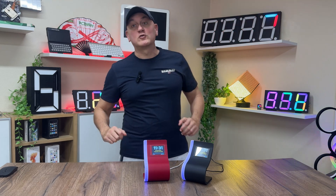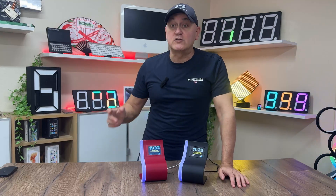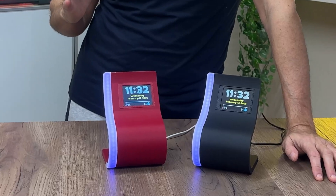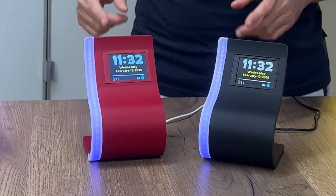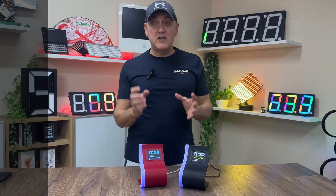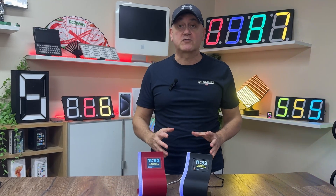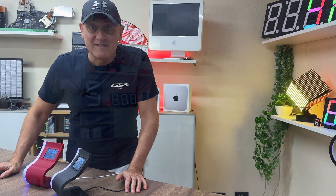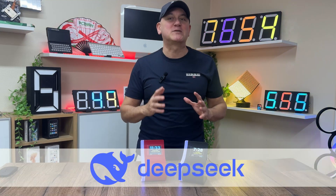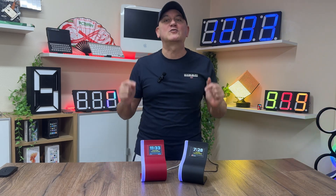Hello guys and welcome back to this channel where we talk about electronics, technology and 3D printing. In this video I try to propose a simple project that everyone can make — very beautiful and useful in everyday life. I made all the steps simple, explaining each operation in detail to help you make this a catching information screen by yourself. And the best part? I will try to use AI DeepSeq to generate the source code for ESP8266 in Arduino IDE.